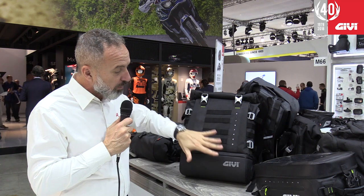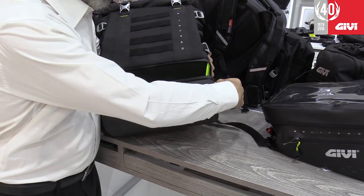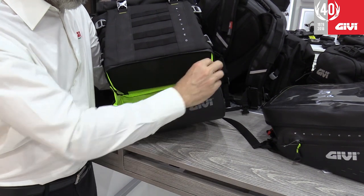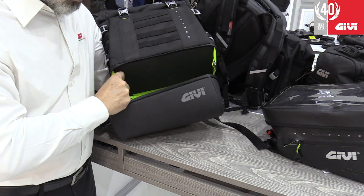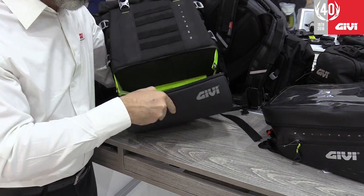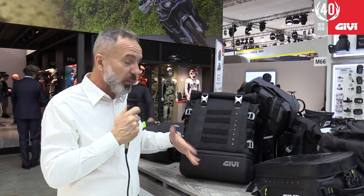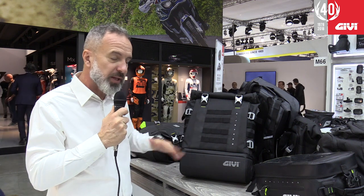Then we have the bottom compartment, which is kind of rigid, so it's got a shape and it keeps that shape. You can put any kind of accessory there — maybe something dirty that you were using that you don't want to contaminate your other content inside the main compartment, or maybe a repair kit, some tools, dirty gloves, or whatever you want to put there. It's going to keep it separated.